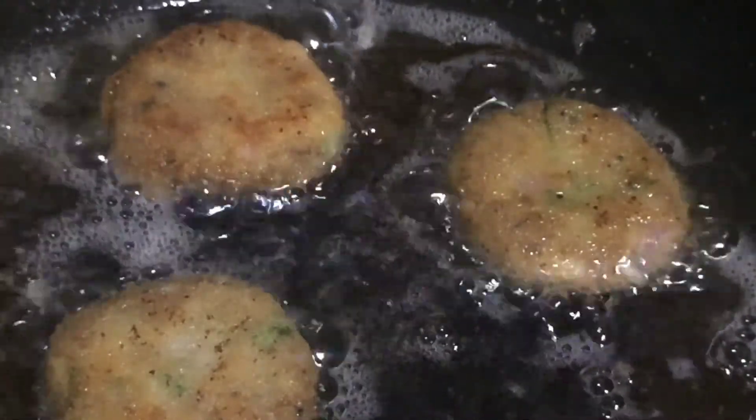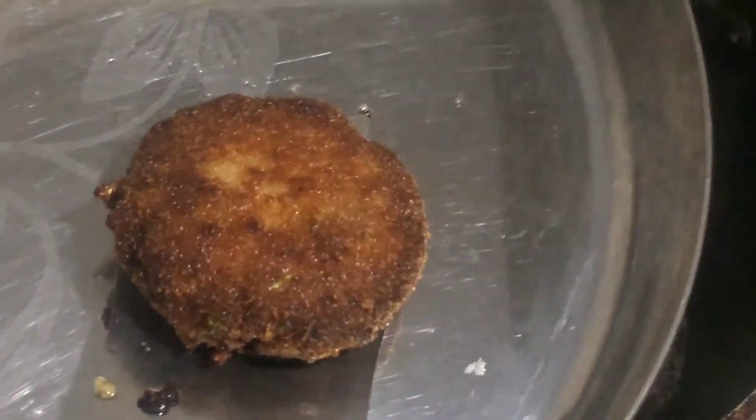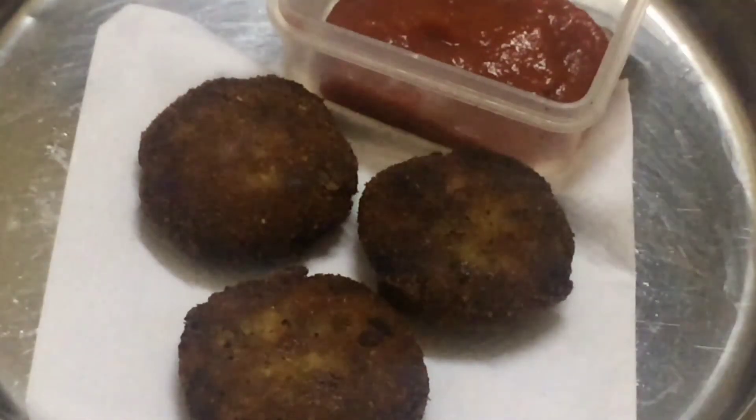Let's fry it until it turns a golden color. Now we are ready. If you want to try this recipe, please like, share, and subscribe.